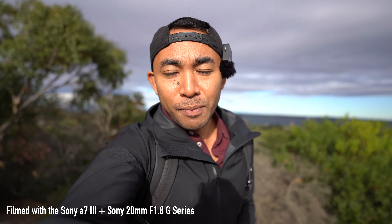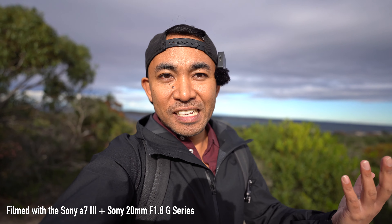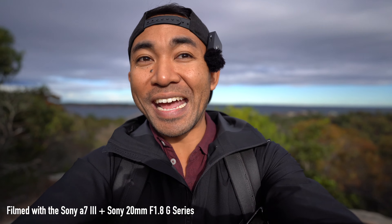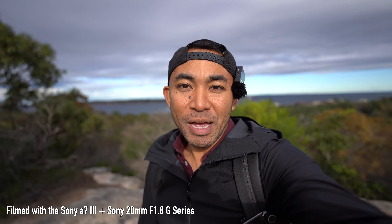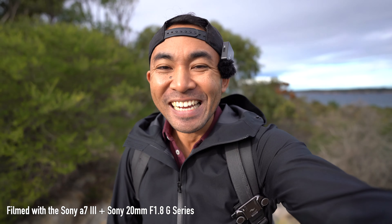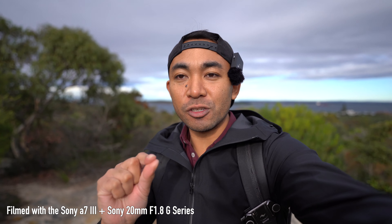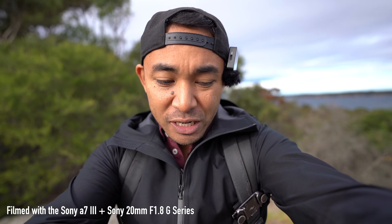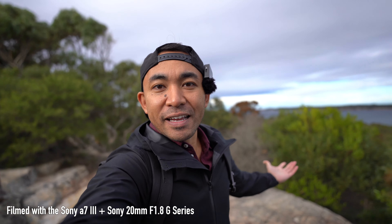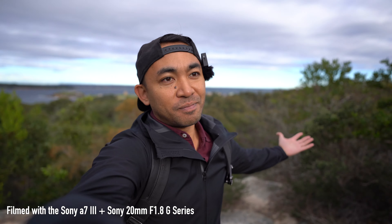I am using the Rode Wireless Go microphone — that's what is connected to my cap. I have done this in other videos and people keep asking what I have on my hat, but it's actually my microphone. I do have the stabilisation on which is internal, so hopefully that's compensating for a bit of shake, but of course it's not going to replace a gimbal. What do you think of this focal length for vlogging? I actually think it's pretty decent and it's not too heavy either.